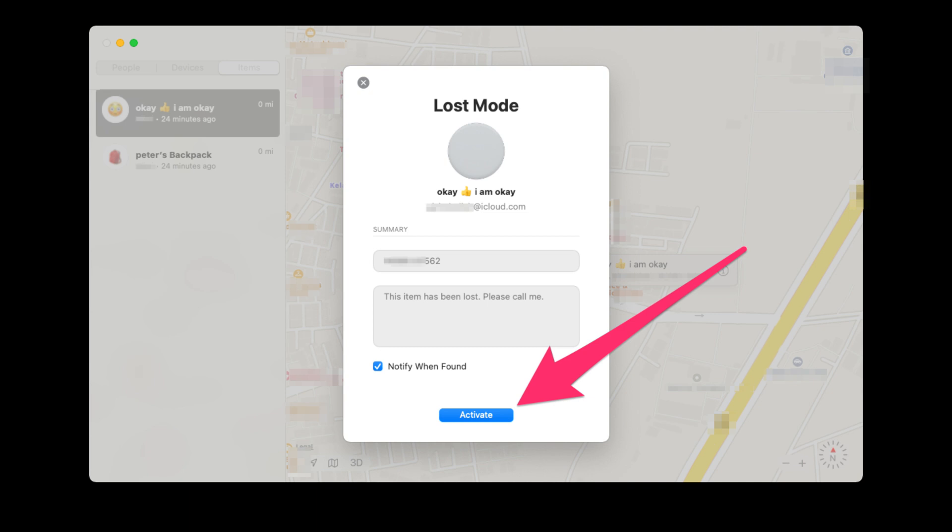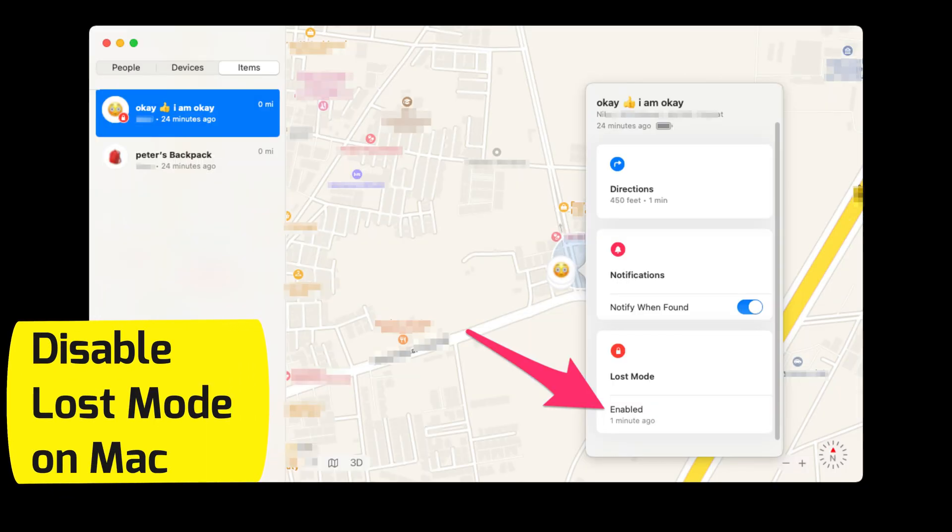Enter the primary mobile number that you have and click on Next. Submit a message and enable the checkbox for Notify when found. Click on Activate and that's it — Lost Mode is enabled.